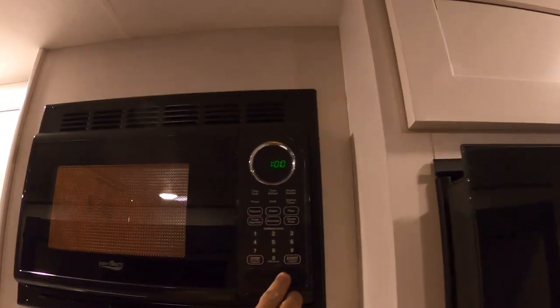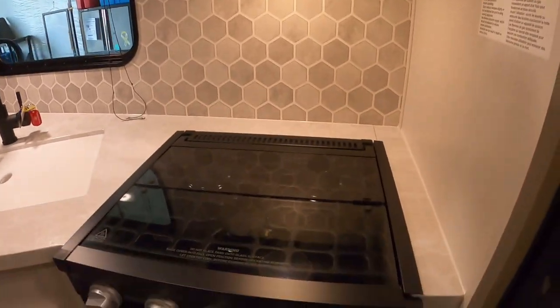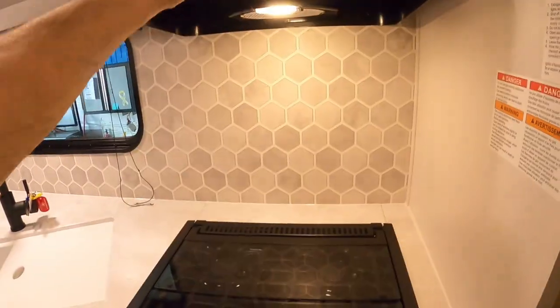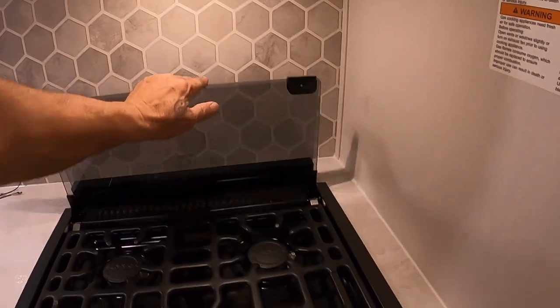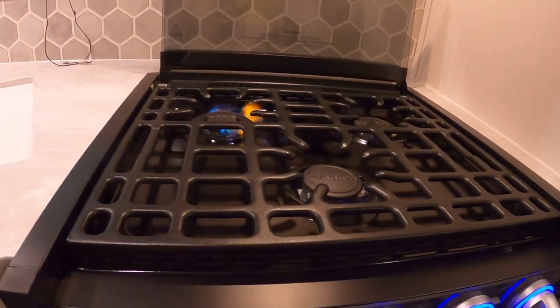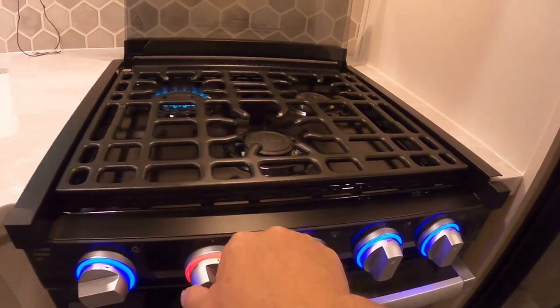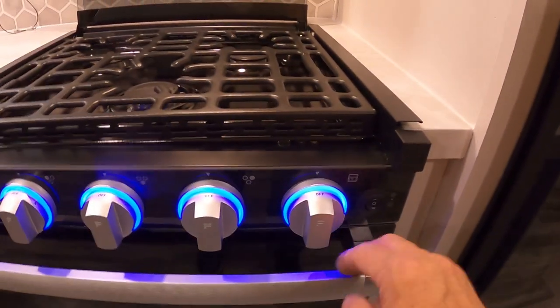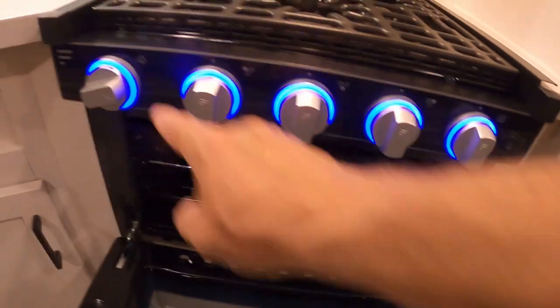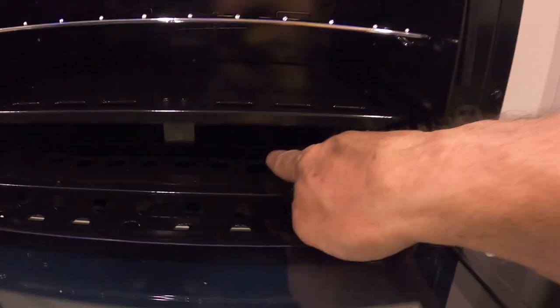Up here we've got our self-explanatory microwave. Down here you have a light and fan, and this glass top makes an excellent backsplash. Turn on your panel light, turn this to your flame, and hit your spark — that's how all these burners light up. Same thing on your oven: go to your flame, get your spark over here, that lights your pilot light. You can look in here and see the reflection of the pilot light to confirm it's lit.